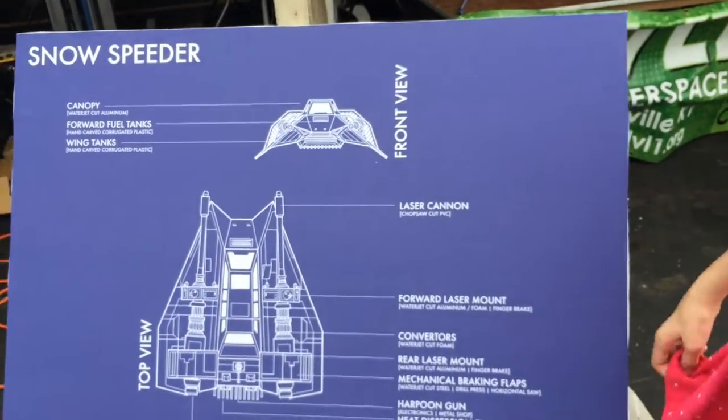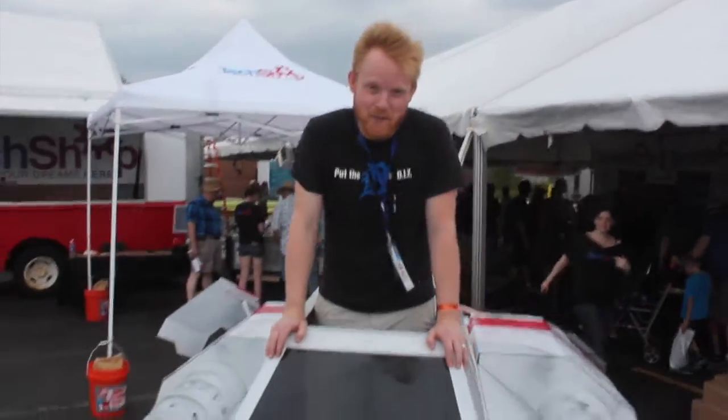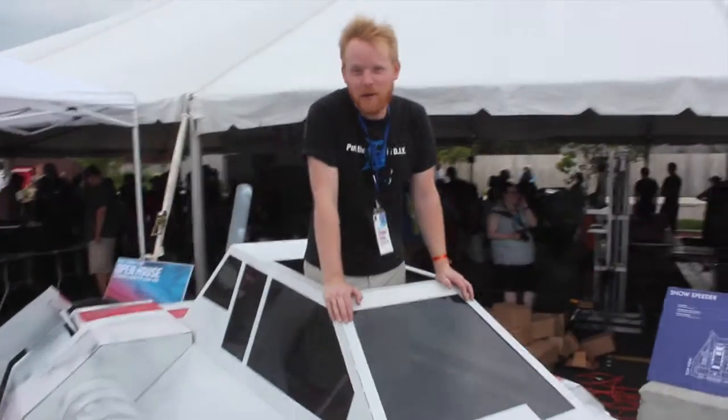Yes, it's from Star Wars. Can you give me the rundown? My name's Will, and I'm from TechShop Detroit. We're an open-to-the-public do-it-yourself workshop prototyping studio — like a gym for people that like to make stuff, including an 85% full-scale Star Wars snow speeder. We used all the equipment at the shop to build this thing, from basic hand tools to a CNC water jet cutter. It's got a TIG welded aluminum frame.